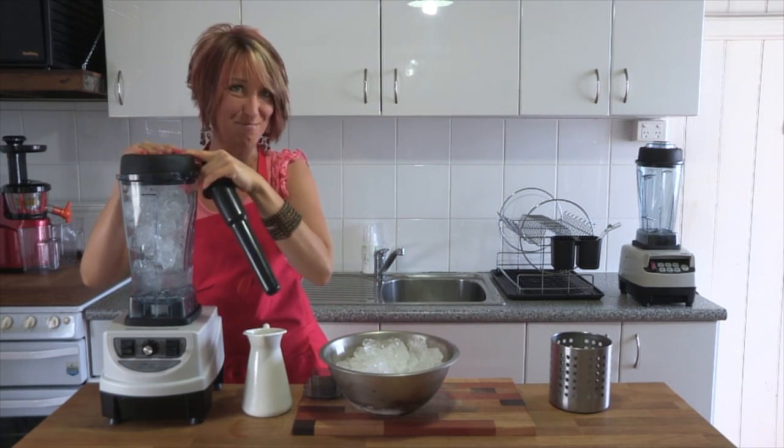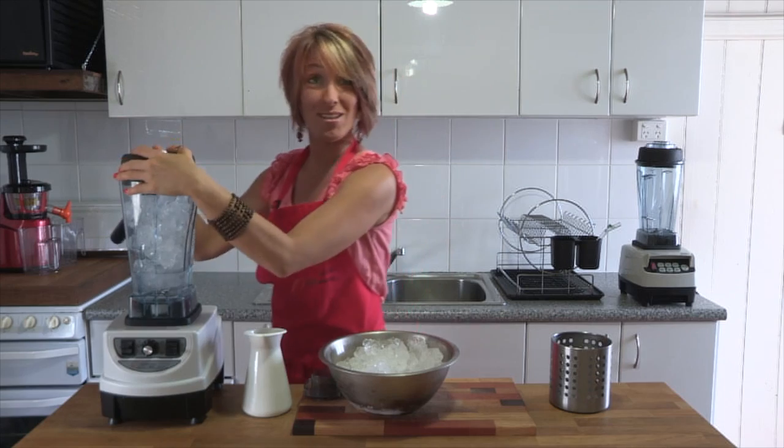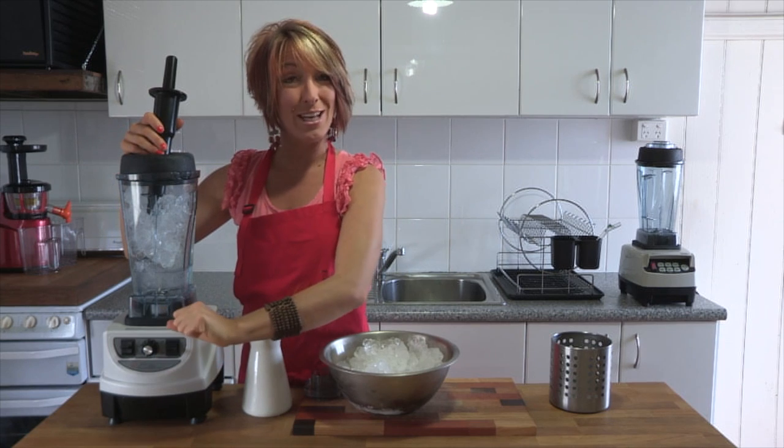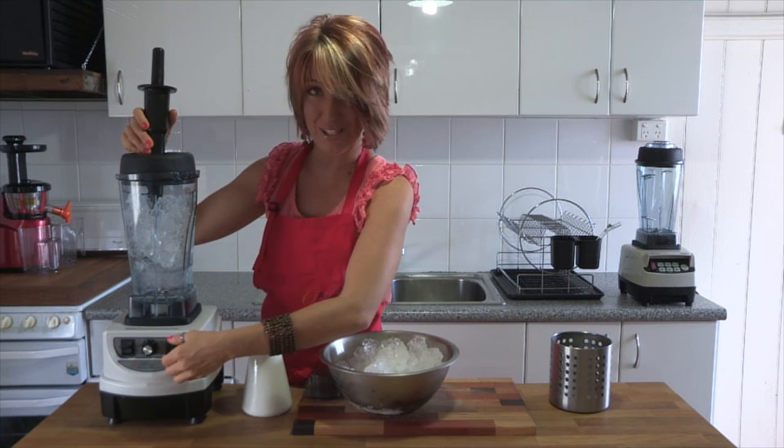Make sure the lid is securely in place, otherwise you will decorate the ceiling with your ice. Now we're going to turn it on low and then twist it up to high, and tamper it to make sure that everything moves into the blade — and we've got crushed ice in just a few seconds.